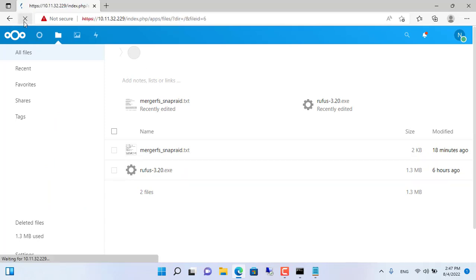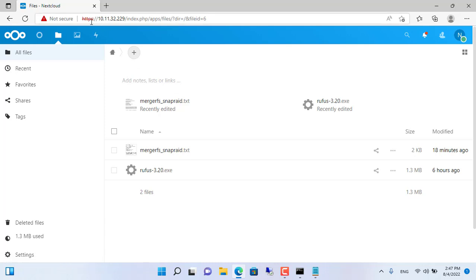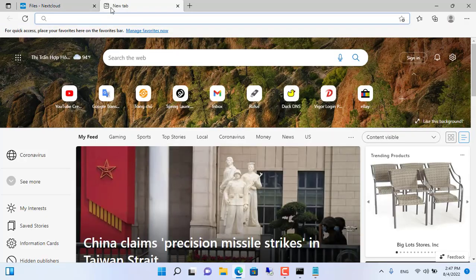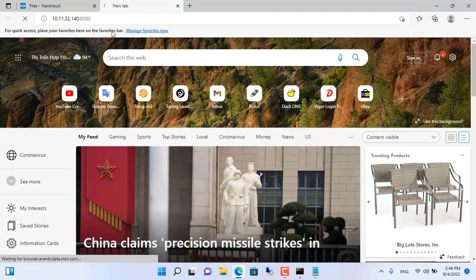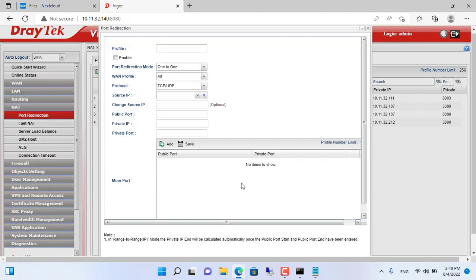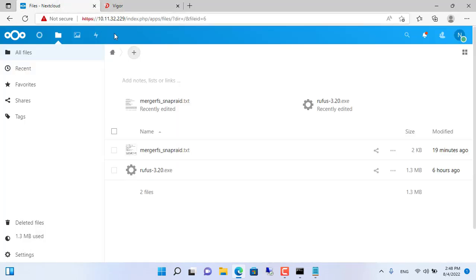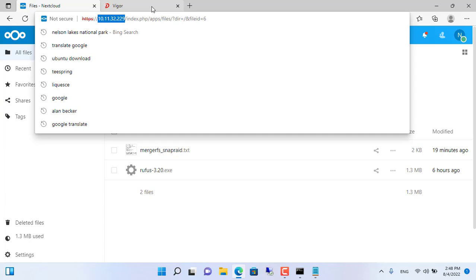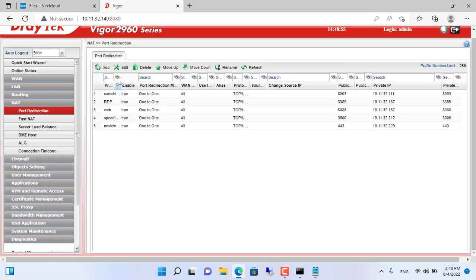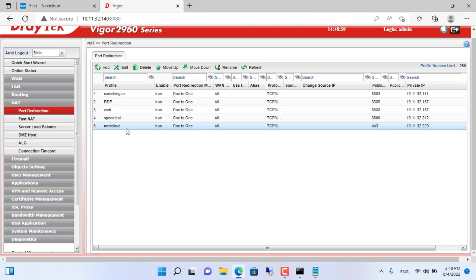Next I will configure access to the private cloud from the internet. Enable HTTPS for Nextcloud with the command sudo nextcloud.enable-https self-signed. With HTTPS your data is encrypted when transmitted over the internet. After successfully enabling HTTPS, forward the port on the router — forward port 443 to IP address 10.11.32.29. If you have not configured the trusted domain, you cannot access Nextcloud from outside the internet. When I changed Nextcloud's data storage directory earlier, I configured the trusted domain.